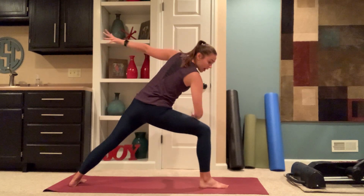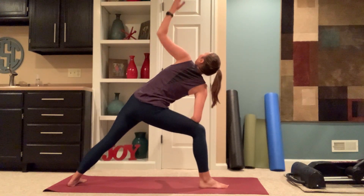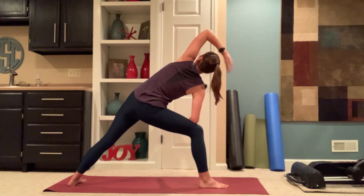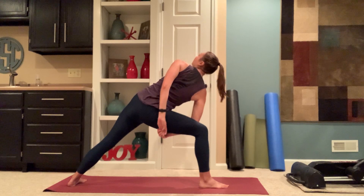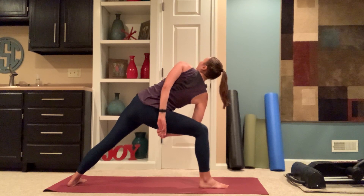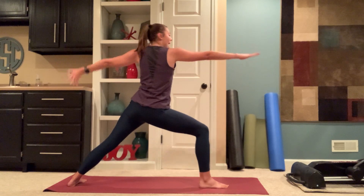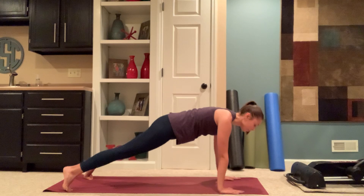Extended side angle — left elbow to left knee, top arm reaches up or stretching it forward. Option to wrap your arm around your back or under your leg for a half or full bind. Inhale, warrior two. Exhale, hands to the mat. Vinyasa, or straight to down dog.